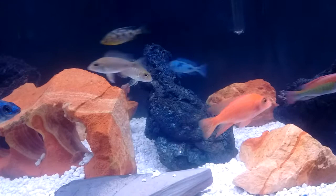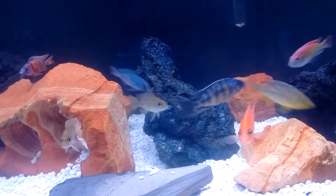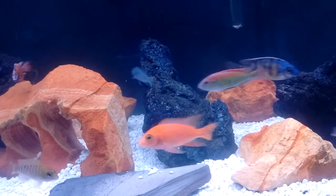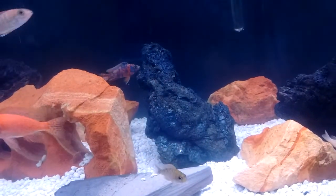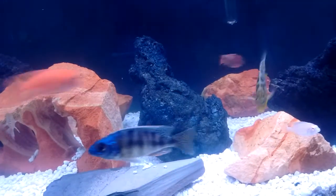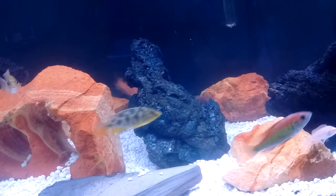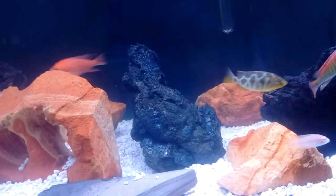Out with the old, in with the new — no more bumblebee in here. Also had a melanochromis exasperatus — I think that's how you say it. It's in the blue johanni family, I believe. He was just too much, man. He wasn't in here too long but he had the fins off a couple of my small peacocks.